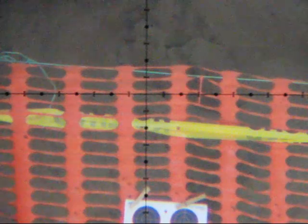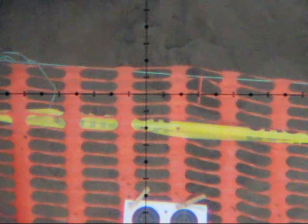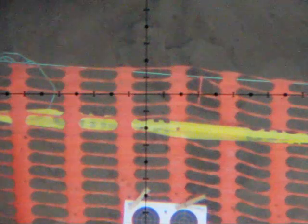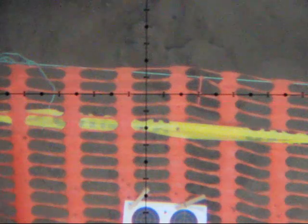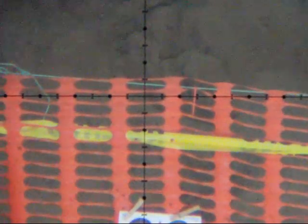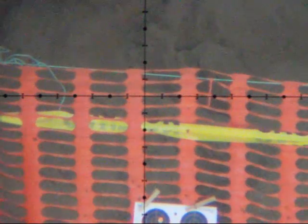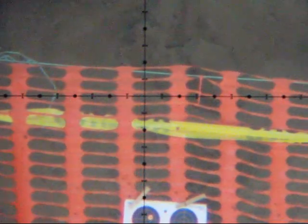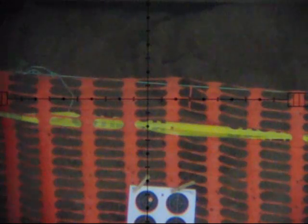I'm going to use a voice-over on this one. This was a test for my new camera and I made a discovery during this test I'd like to share with you. This is shot one at 120 frames per second — the mark is pretty close to on target. Shot two is coming up at 240 frames per second; the point of impact should stay about the same.